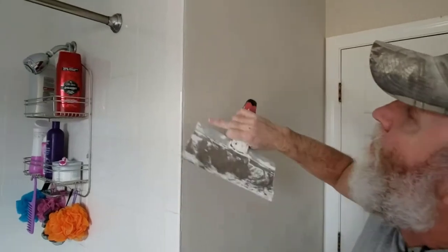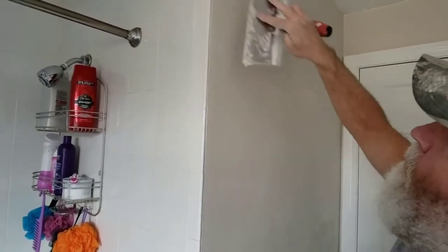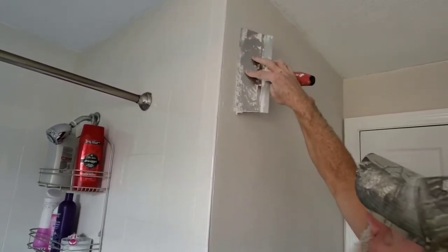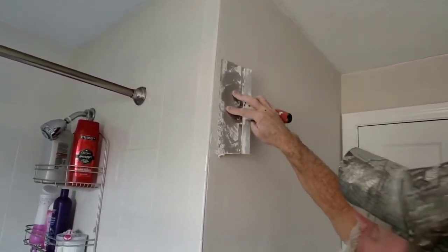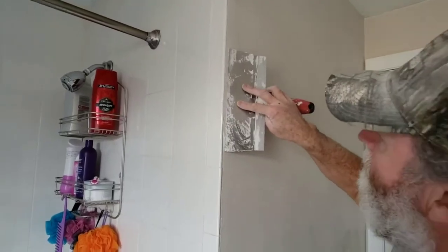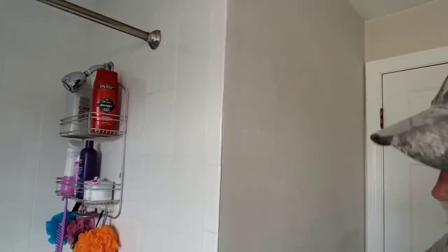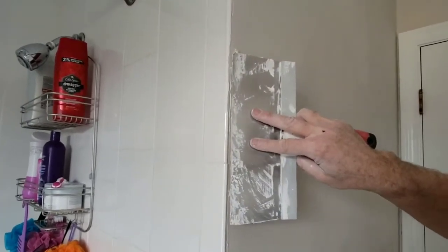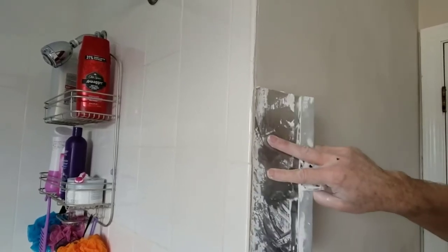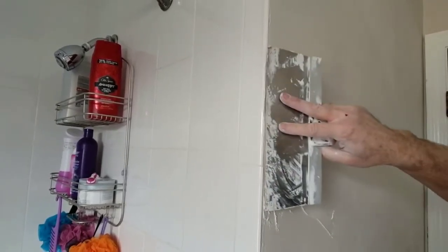On this wall the tile ends on the corner, so we're going to put the mud and the knife at the edge and pull it away. And if you do get any joint compound on the tile, a wet or damp rag will wipe it right off — that's the best thing about joint compound, it's a very easy cleanup.